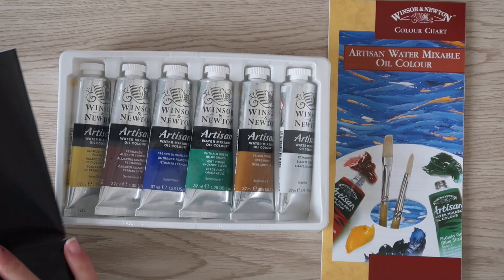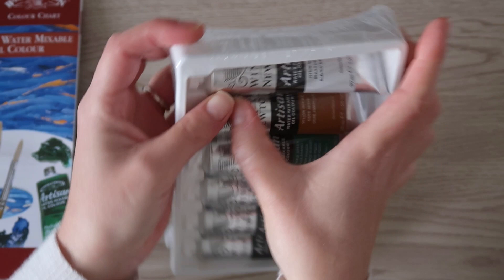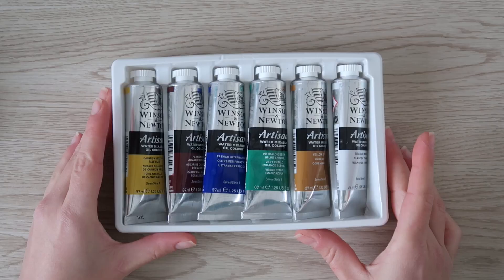All of them are series 1, which means they are more affordable and synthetic, in contrast to series 2 which are more expensive because they are made with authentic minerals. Now I can't wait to open this box at last — so let's give it a try, shall we?